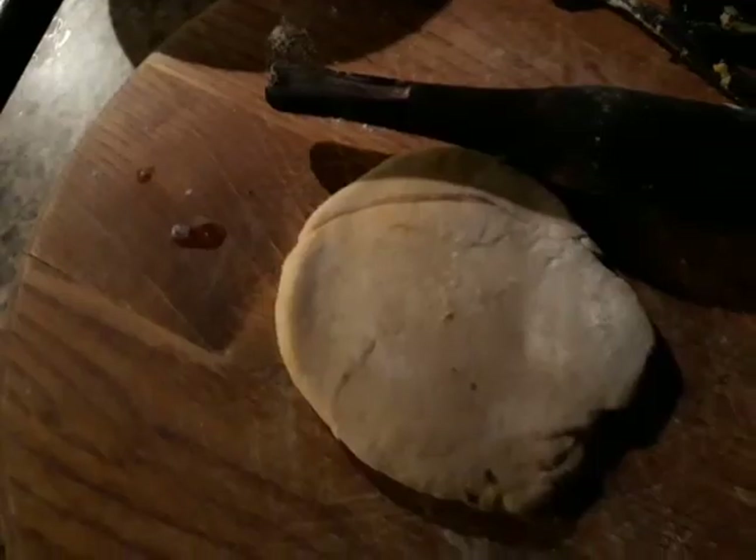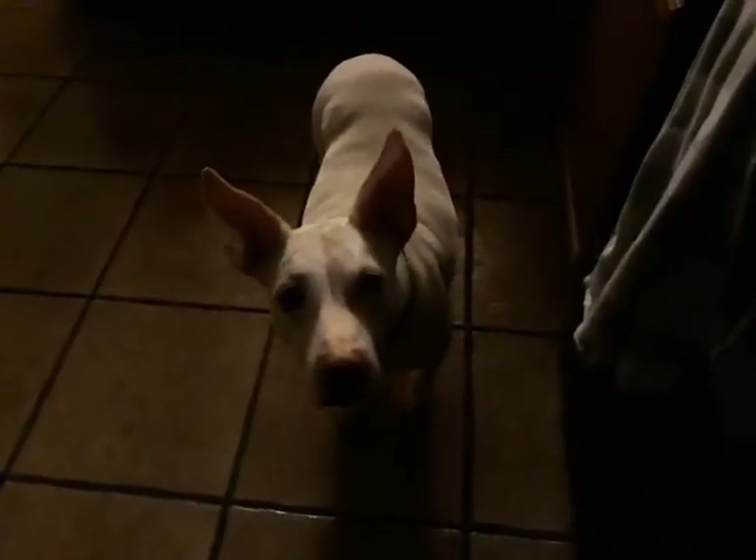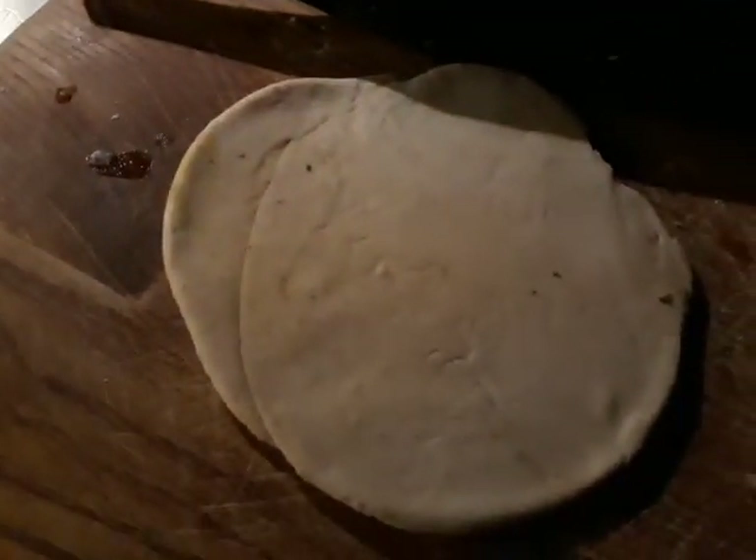My dog loves parathas! She stands here watching me — don't finish them! You take a little bit of vegetable oil or ghee.